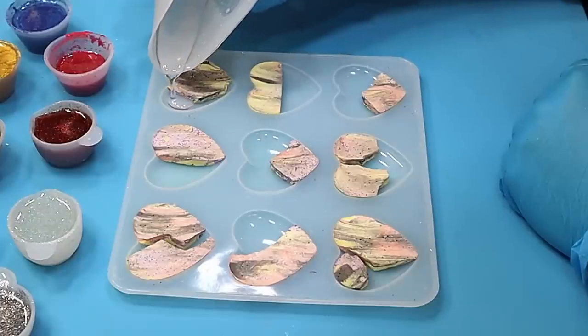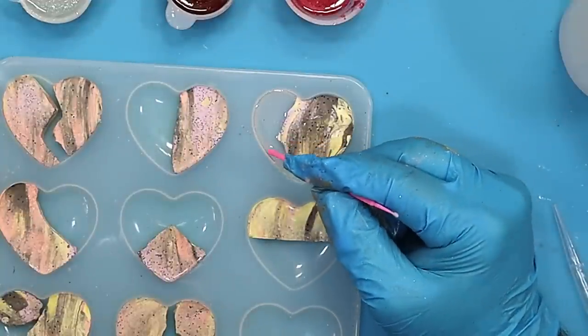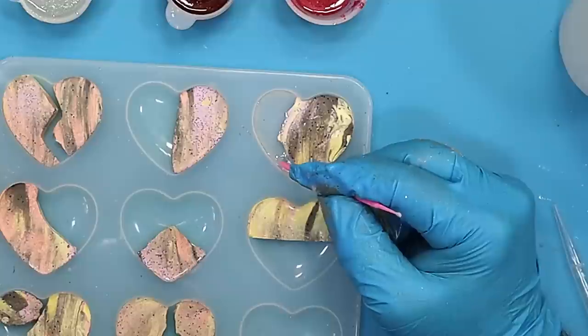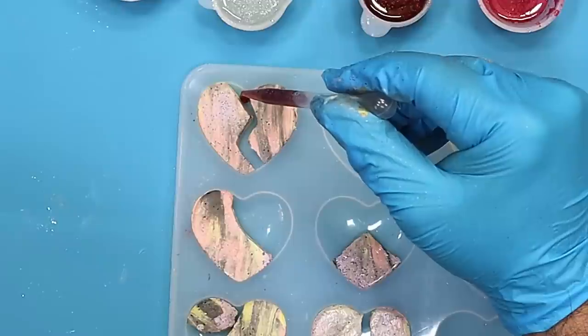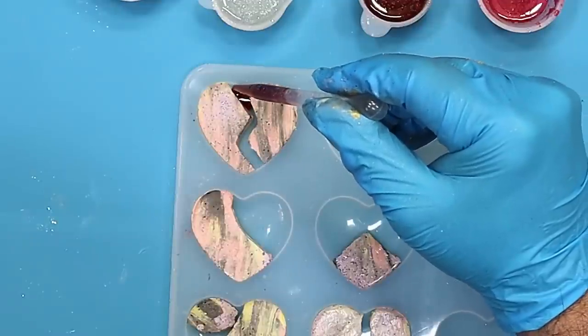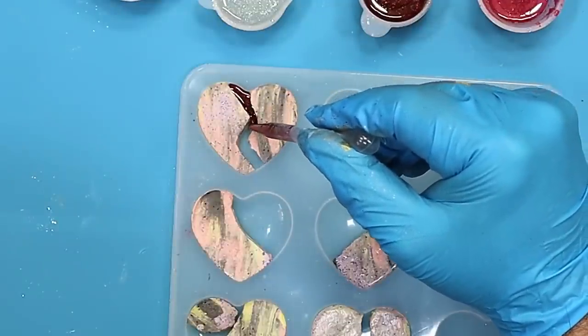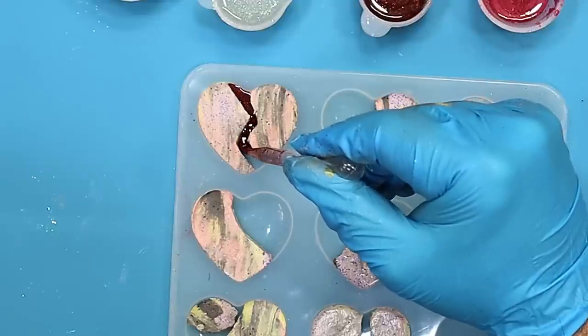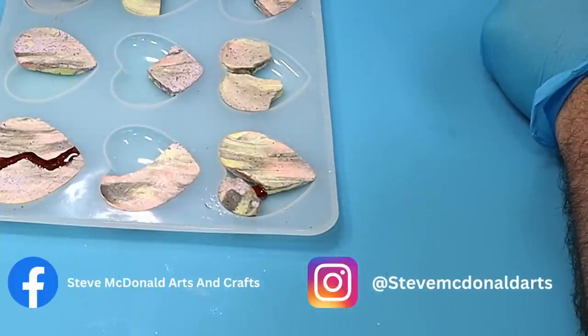I've mixed up my resin. I'm using the three times UV protect resin by J Diction - it's a brilliant resin and ideal for this. I've got little pots of all different sparkly things and I'm using a pipette for some of them so I don't make a mess, just squeezing it in through the gaps.